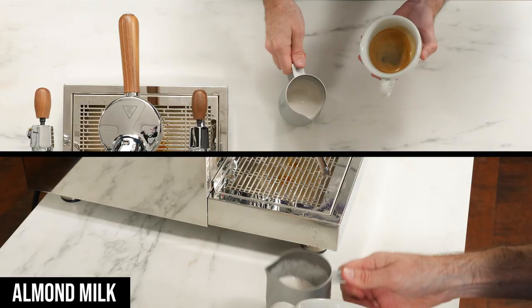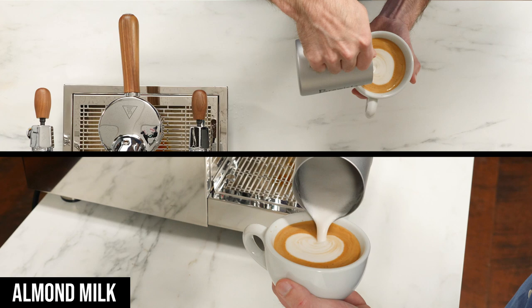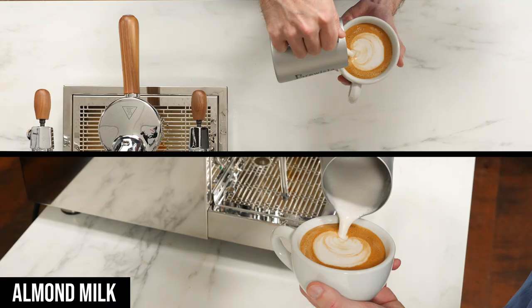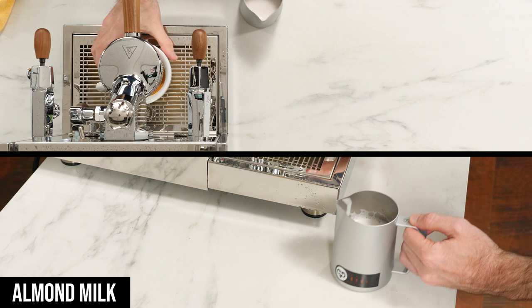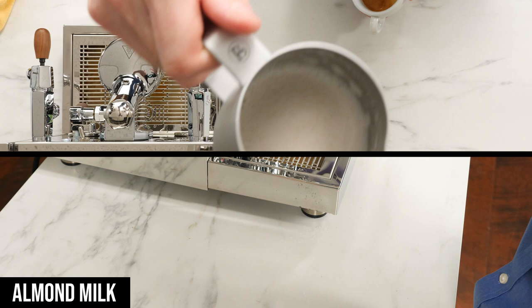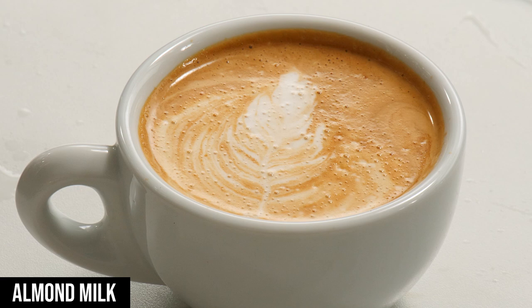Moving on to the almond milk, I steamed with the same technique that I do with whole milk, but it resulted in much larger bubbles in the pitcher. I gave a few extra taps on the counter to pop as many as possible and poured my design — or at least tried to, which looked more like a pumpkin with a tail than a rosetta. I tried again, this time aerating a little less and mixing it in longer, but didn't have much better luck. On my third take, I really focused on introducing much less air early on, only a couple of rips from the wand before burying it and mixing it in as much as possible. Although my resulting milk was much thinner, even after taps and swirls, I still had a lot of those big bubbles. I did get a little more detail in the design, even though it was thinner than I'd normally like, but those large bubbles were still present in the finished drink.